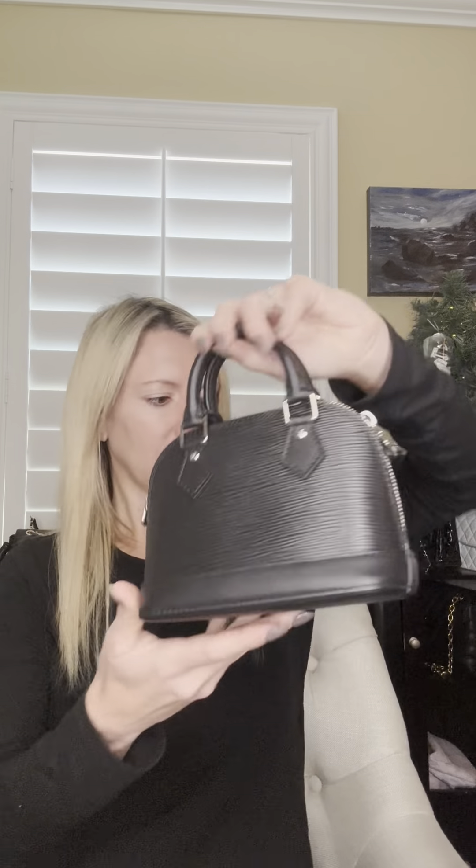It does look bigger on this camera, but I will tell you exactly how big this is. This bag is about 7 inches long and about 5 inches tall. It also comes with an adjustable strap, and this Alma has extra little tabs to actually put the hooks on, so you don't have to attach them directly on the actual handle.